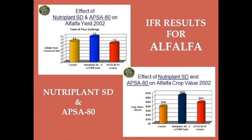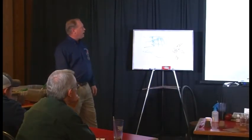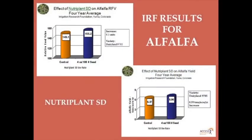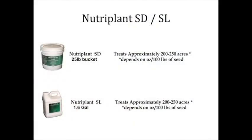For alfalfa with SD applied, the first plant produced 7.8 tons — quite an increase over control. The APSA-treated applications produced less tonnage, but because of the relative feed value, the value of the crop was more: $477 per acre versus $385. You have to look at both relative feed value and tonnage. On average with SD on alfalfa, about a half ton per acre more, since you only apply it once when you first plant. It comes in a 25-pound pail or a 1.6-gallon jug — both do about the same and are the same cost.